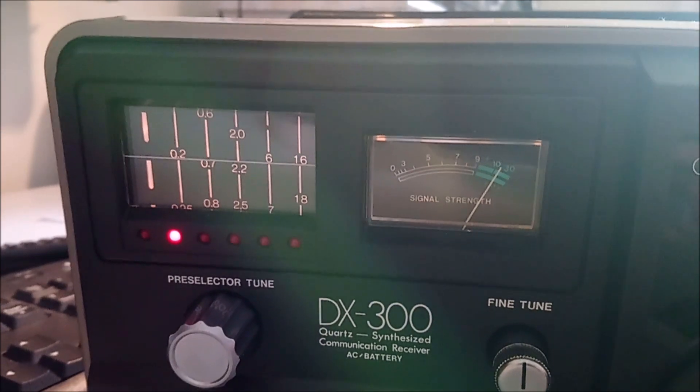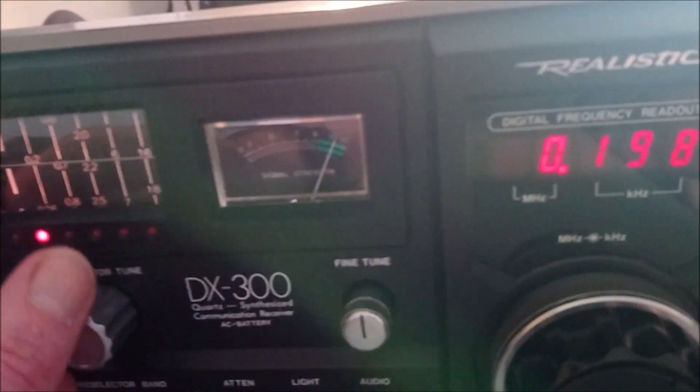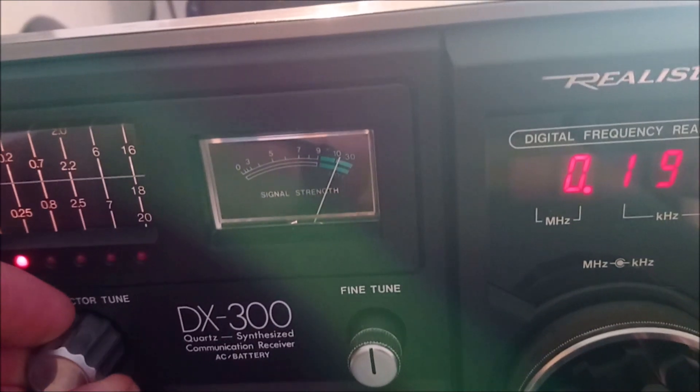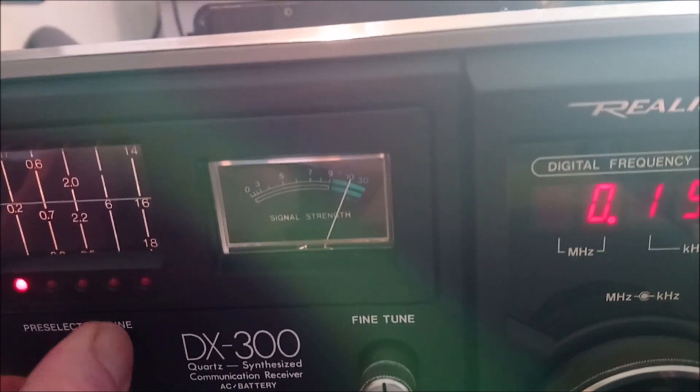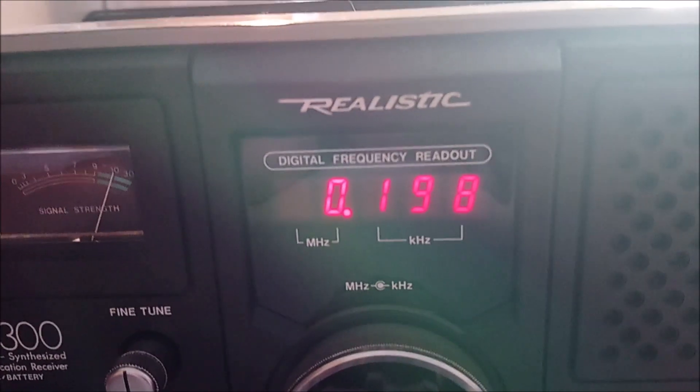We've got it picked up on the pre-selector already. Like many parts of the country, we've got a strong signal — that's picking up off the ferrite rod. If we go around to the back of the receiver, where I've taken it out of its case, you'll see there's no antenna plugged in there, and yet we have a pretty good signal. The pre-selector picks it up a little bit there, and there we are — long wave reception without an antenna. I didn't realize these had an internal ferrite rod.